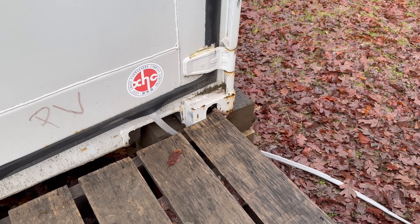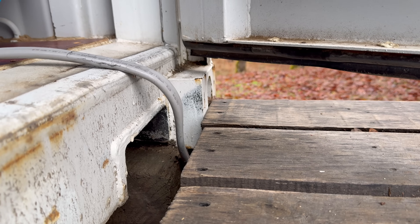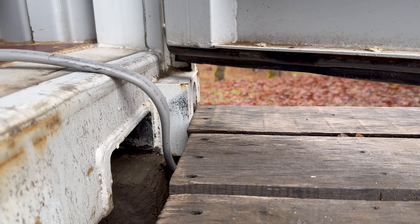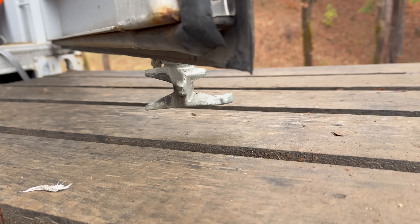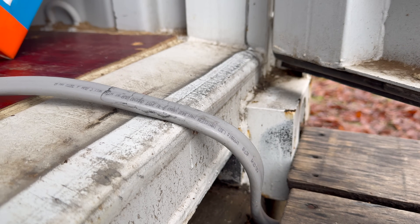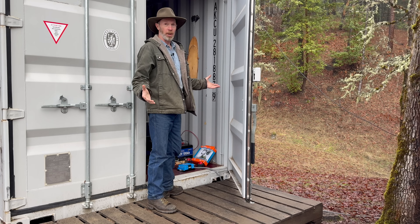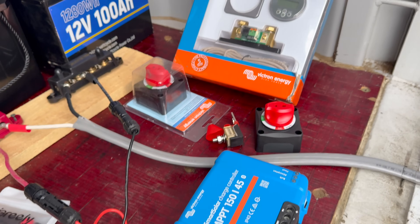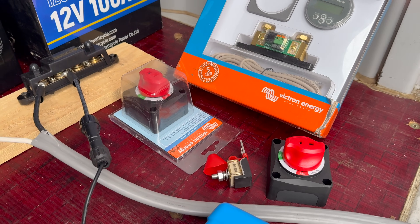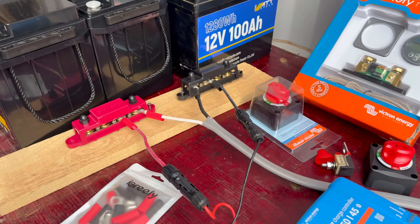The cable runs all the way to this shipping container, which I've decided to make power central for now. I thought I might have to drill a hole in the container for the wire to go through, but there's a gap between the floor and the bottom of the door which is sealed by flexible rubber — the door can close over the wire without any problem. From there it goes all the way to the end where all the components are: the charge controller, battery monitor, on/off switches, fuses, wire terminals, and LiFePO4 batteries, which I haven't hooked up yet.